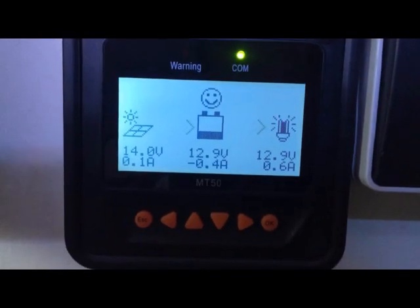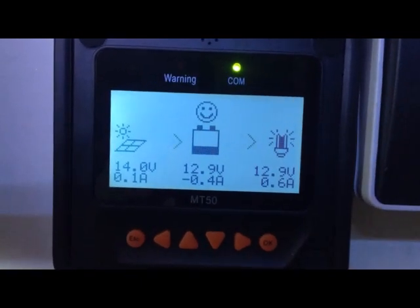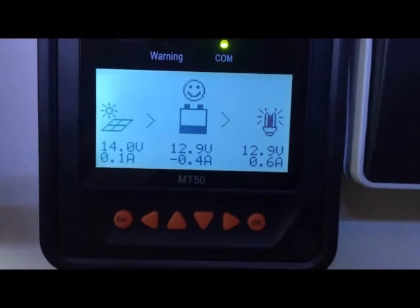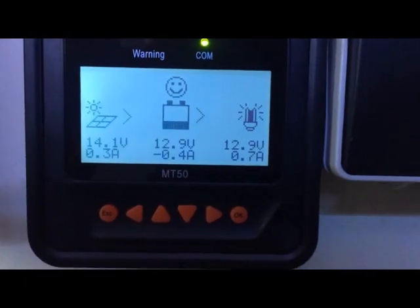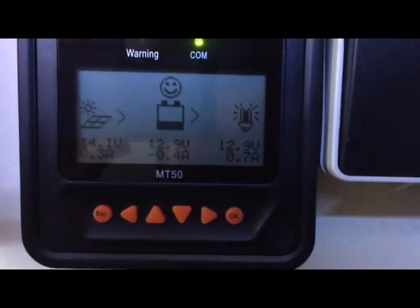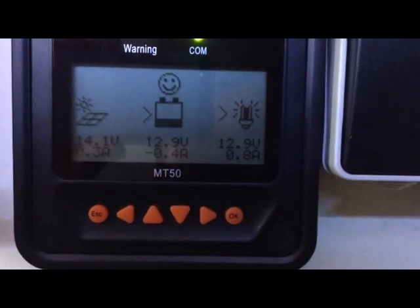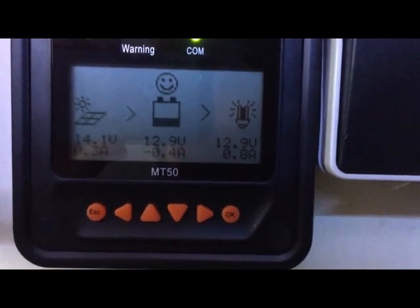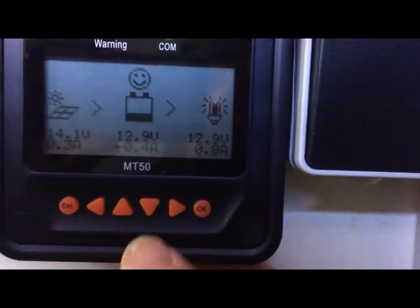On the MT50, you can see my solar panels are producing 14 volts at only 0.1 amps, so producing pretty much nothing — they probably also need a good clean. The battery voltage is 12.9 volts and it is currently discharging, so we're taking power from the battery to run the lights.